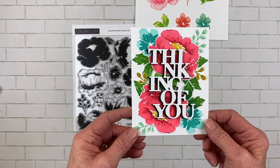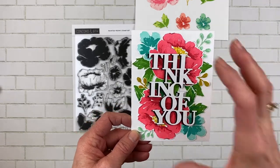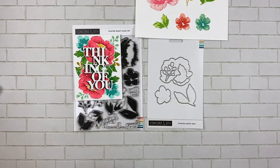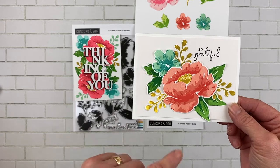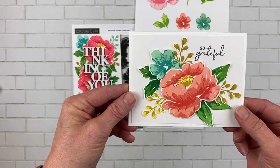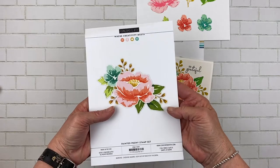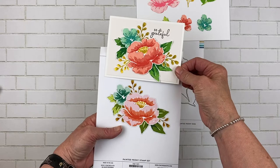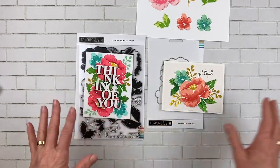This one is in honeysuckle — I stamped it twice in honeysuckle and once in cranberry to get that intense color — and then used the 'Thinking of You' sentiment on top. This one says 'So Grateful' from the sentiments in this stamp set. This one is sorbet, cantaloupe, and poppy. And then this one is actually on the back of the packaging, which I love — it gives you an example right from the start to show you how to make it.